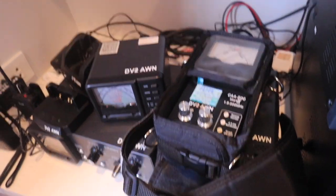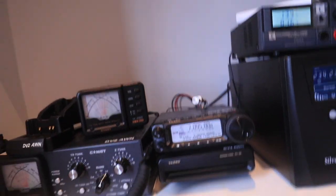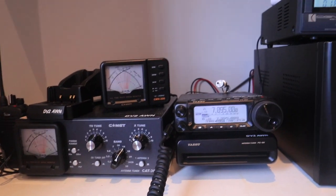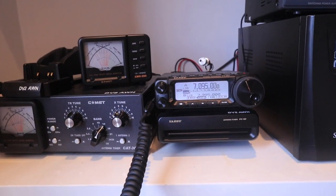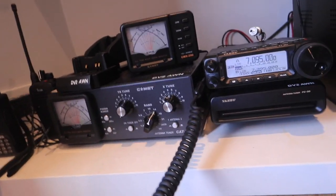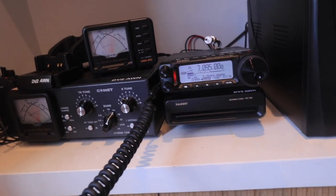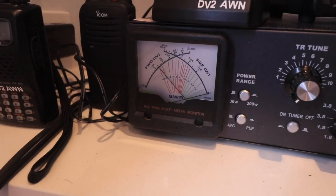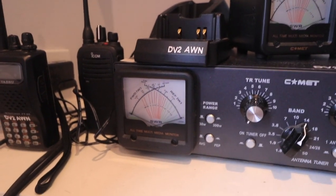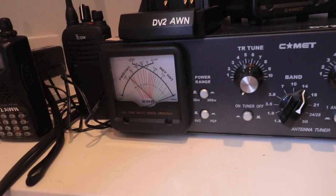All right, here we go. It's now tuned to 7.095 — my target frequency. In fact, in the future I intend to do a dedicated dipole just for this frequency, because this is the calling frequency of the Philippine Amateur Radio Association, which I belong to. Let's do a short call. Is anybody on the frequency? This is Delta Victor 2, Alpha Whiskey November. Anyone on the frequency? CQ, this is Delta Victor 2, Alpha Whiskey November.